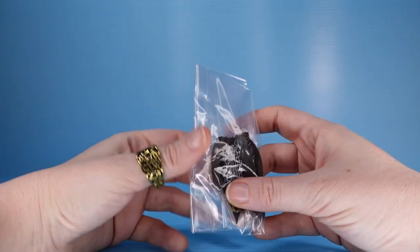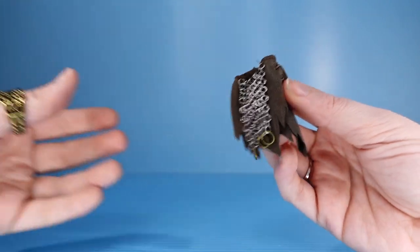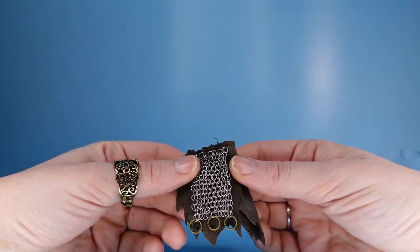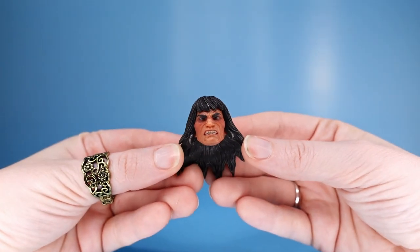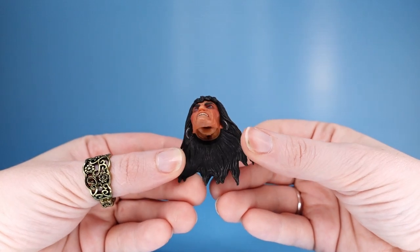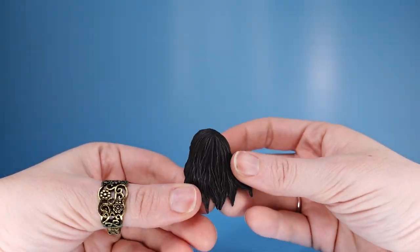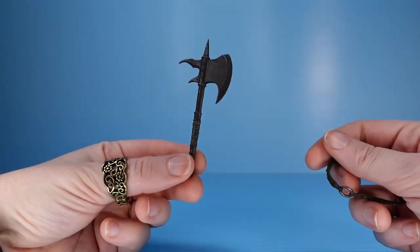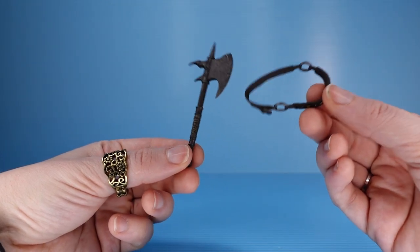He also comes with an alternate loincloth — this one's a little longer than what he's got on, and there's some chain mail, which I don't know how much that's going to protect your groin, but might as well try. He has an alternate angry head for when he's fighting, or about to fight, or just being generally menacing. The hair is swept back a little bit, not as straight as we saw in the normal head. Comes with a really cool looking axe, and I believe this is a crossbody harness for the axe.